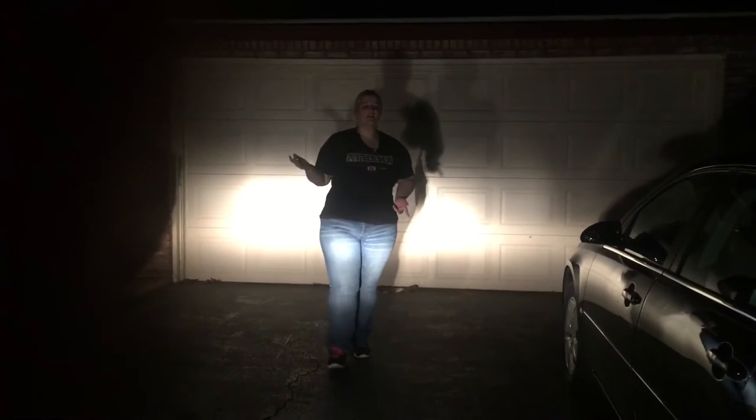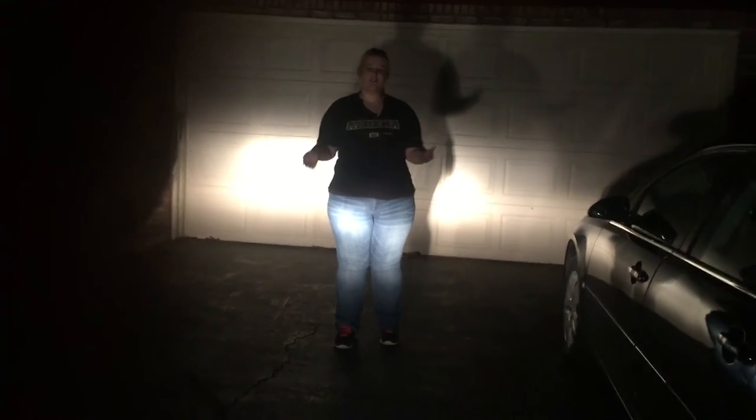Hey guys, it's Miss Larkin here. I'm going to teach you the dance steps first, and then there will be another video of the audition dance with music.